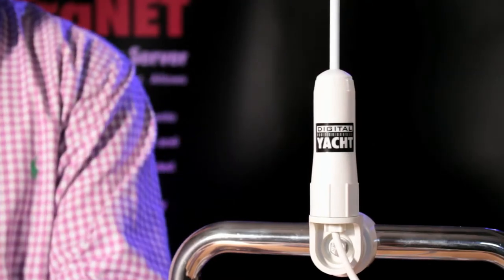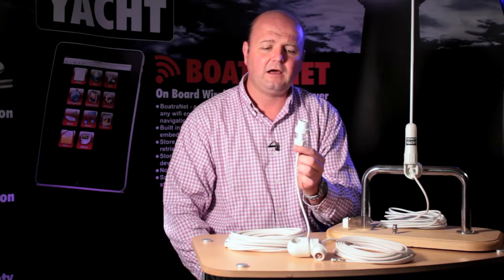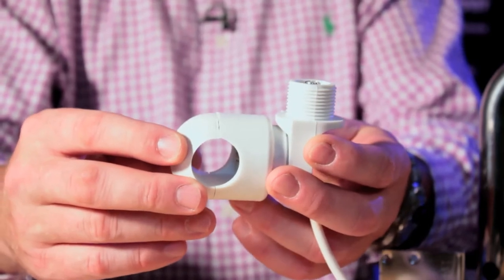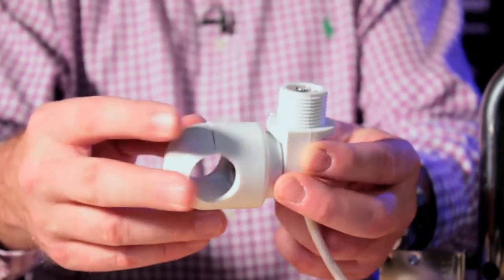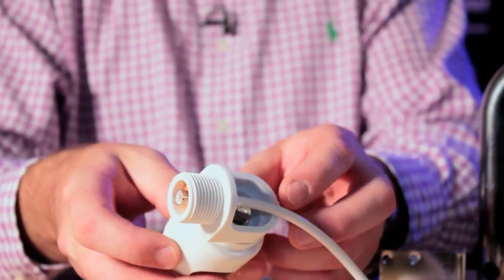The AA-25, however, comes with a slightly different base designed to bolt through a cabin roof or through a radar flybridge. So the AA-20 comes with a rail mounting bracket, which you simply clamp onto the rail and then screw the antenna down onto the top, and then you've got the integrated cable as well.